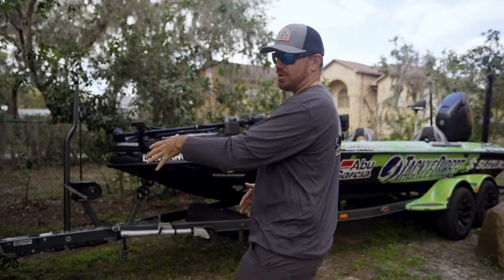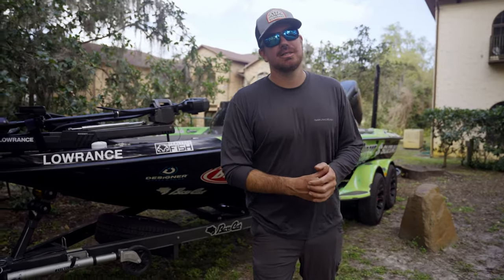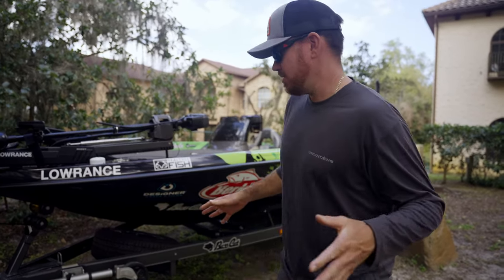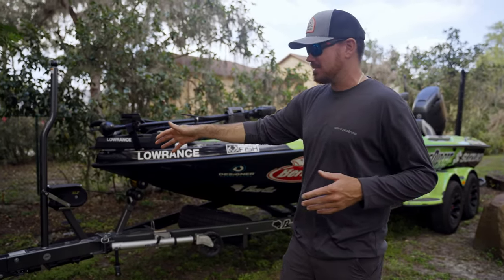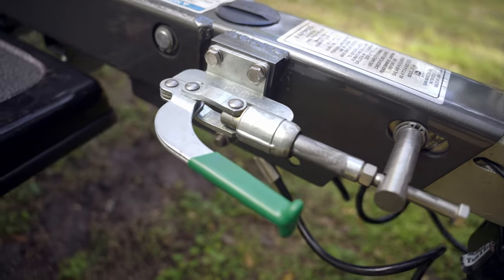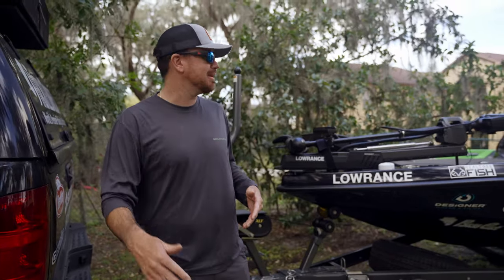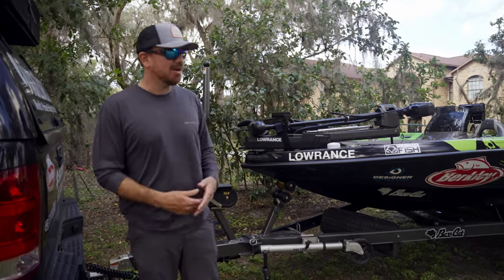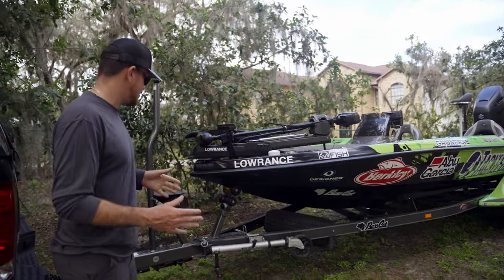The cool thing about Bass Cat is they actually build all their own trailers. From all the way up here at the tongue, there's actually a brake system. So there's no chocks needed — if you're on a hill or at an Airbnb like we are right now, I don't have to worry about any chocks on the wheels. I just engage that brake, which is huge.